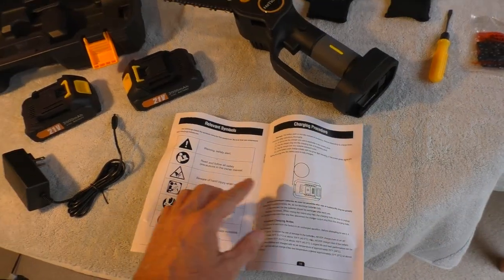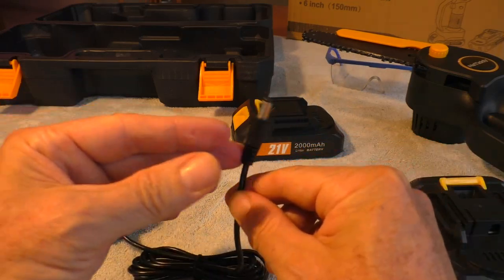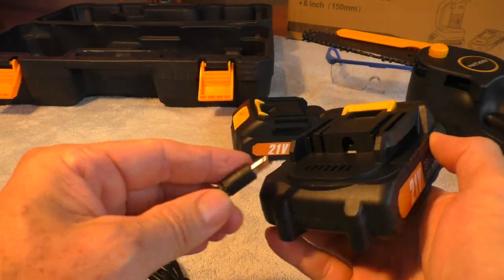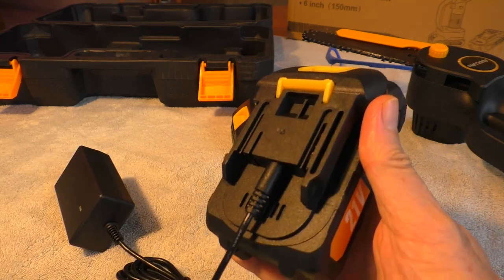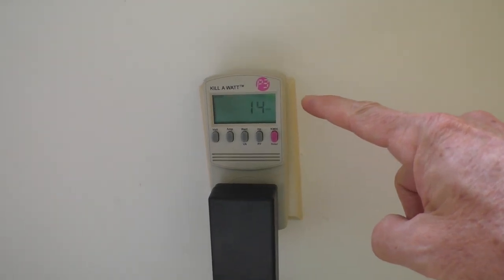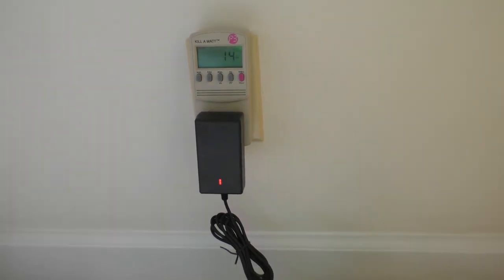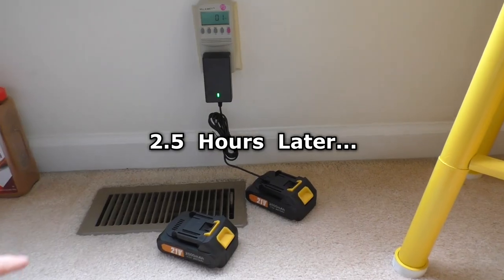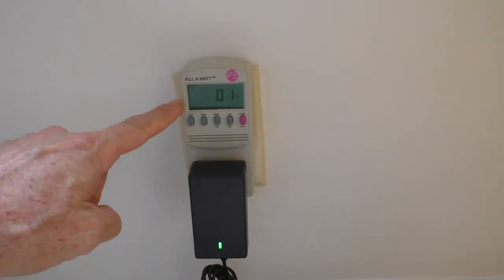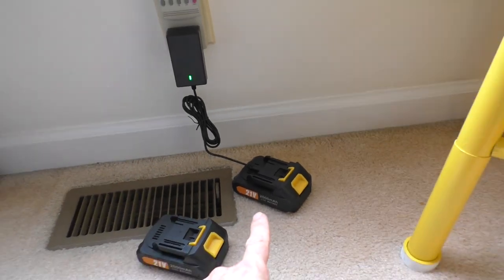In the manual it says to charge the batteries before the first use. The charger has a jack that inserts into the battery. When it's charging, it uses about 14 watts. It starts out with the red light on, and after about two and a half hours the light turns green, drawing about one watt — that means the battery is fully charged.